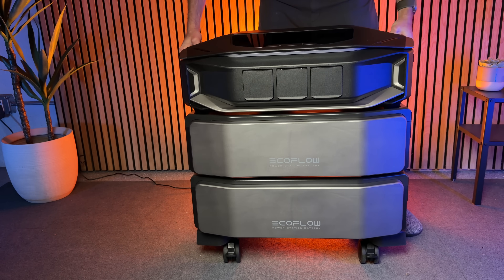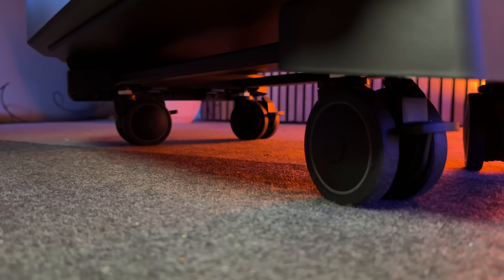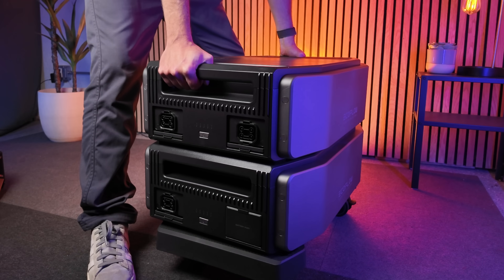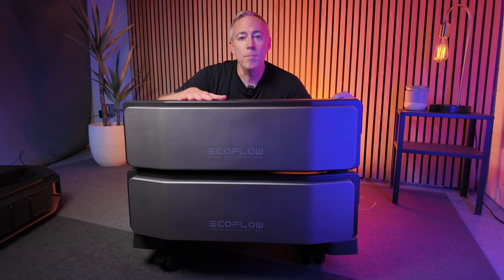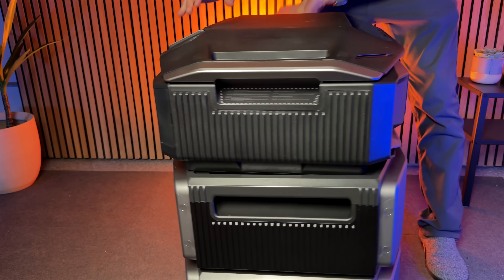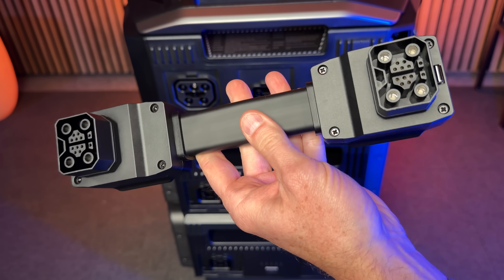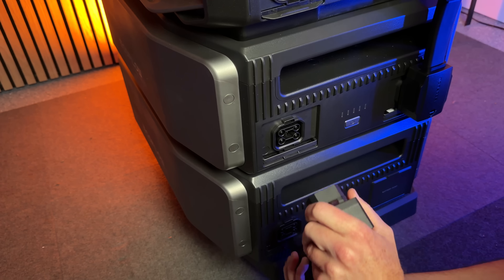One of the things I like most about the Ultra X is just how easy it is to set up — it's truly a plug and play operation and probably takes less than five minutes to put together. They include a heavy-duty wheeled cart in the box with the inverter. You unpack your batteries, stack them on top of the wheeled cart, then grab the inverter, stack it on top, and connect the inverter to the batteries using a really nice short low-profile cable that EcoFlow includes for that job.